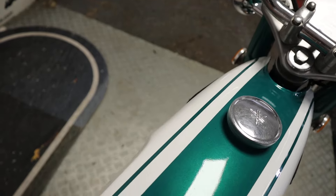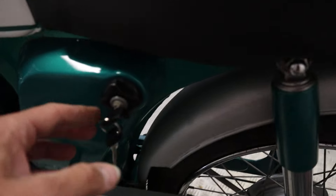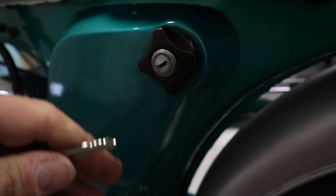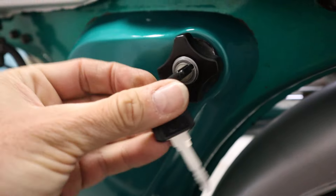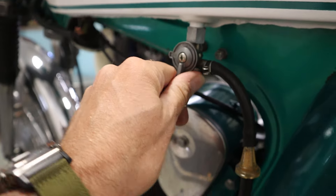Speaking of keys, let's turn it on and start this up. Something I haven't seen before — let me show you this: the ignition is actually in the middle of this little plastic panel, the one you'd normally open to take the side off. That's different, isn't it! We'll just give that a notch and turn the fuel on.